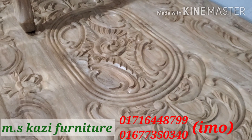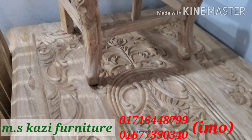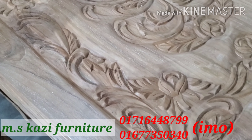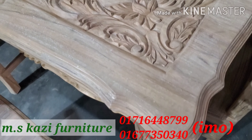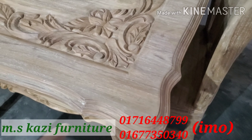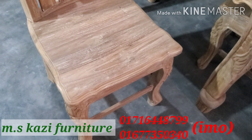We have 10mm glass. We have come with Victorian cutting. We match this cutting with the two-glass design and cut it into Victoria's shape.